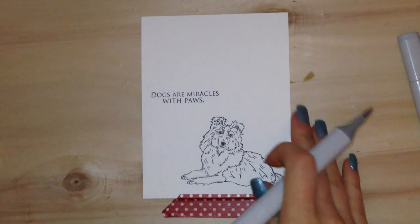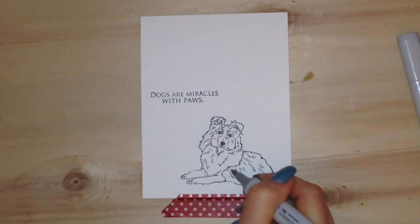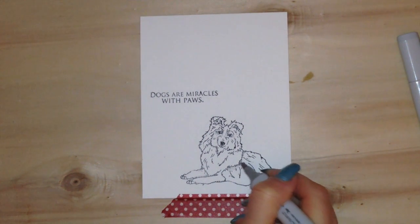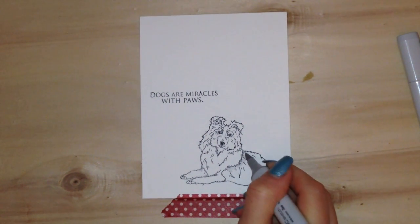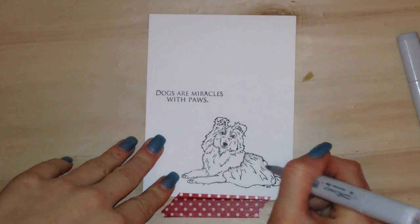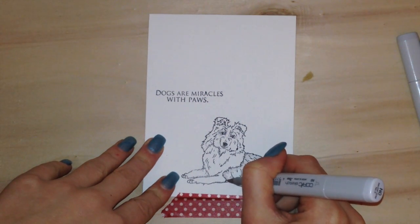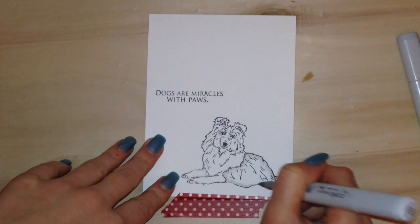I'm going to be doing some coloring here using my Copic markers, and I'm going to be using N0, N2, and N4. I got those in a gray shade pack of Copics, and these are really good for doing a gray shade that looks realistic for animals. I really enjoy this pack that I have.